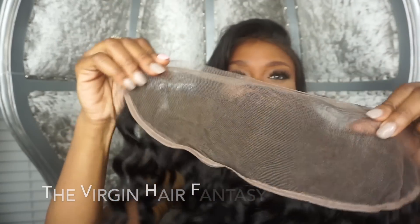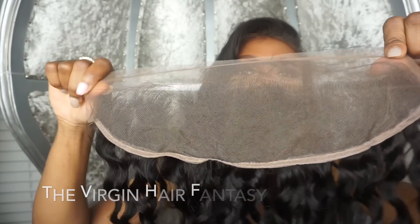There are 3 types of frontals. There's an all lace frontal, which is pretty much a 13 by 4 piece and it's all lace, as you can see.